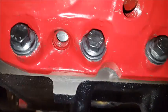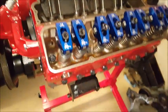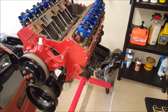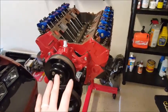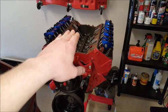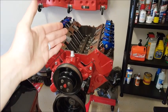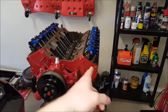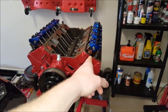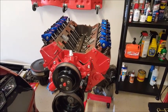The harmonic balancer is now at zero degrees and the piston is at top dead center on the compression stroke, since our exhaust valve and intake valve are both closed. That's the easiest way to find top dead center on the compression stroke. Now that it's set, when I install my intake manifold and get to installing the distributor and spark plug wires, I can simply aim my distributor to cylinder number one.